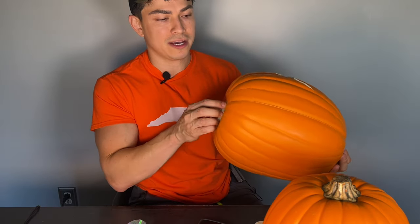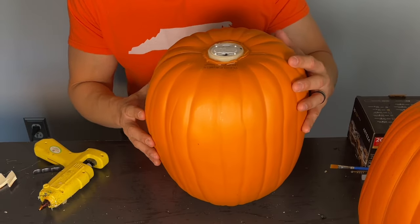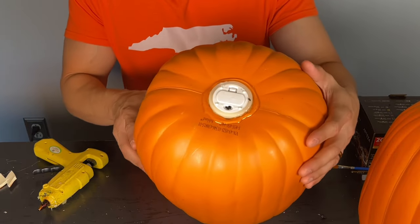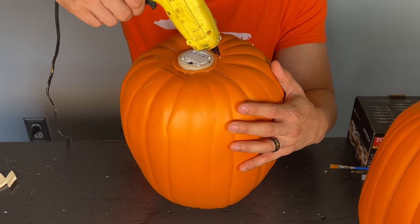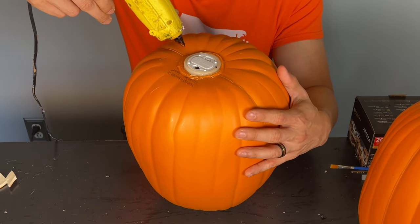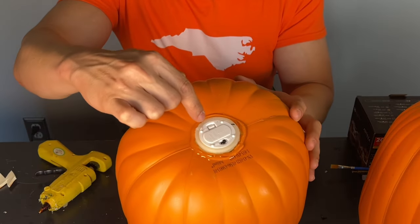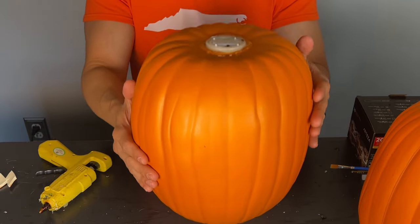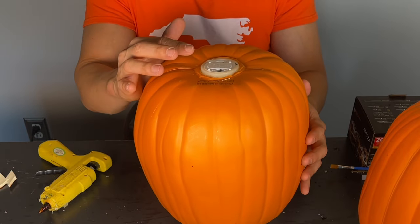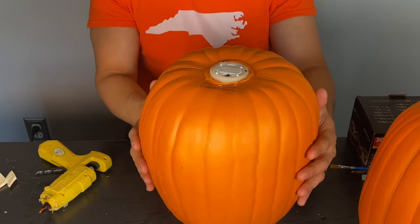So we're going to get our glue gun and with some hot glue we're going to put glue all around the candle so it seals it in very nicely. I realized my camera wasn't recording, but as you can see there's hot glue all around it. That still gives us access to the battery compartment and the on/off switch. We're going to leave it upside down for several minutes until the glue hardens, so the candle won't move or fall out.